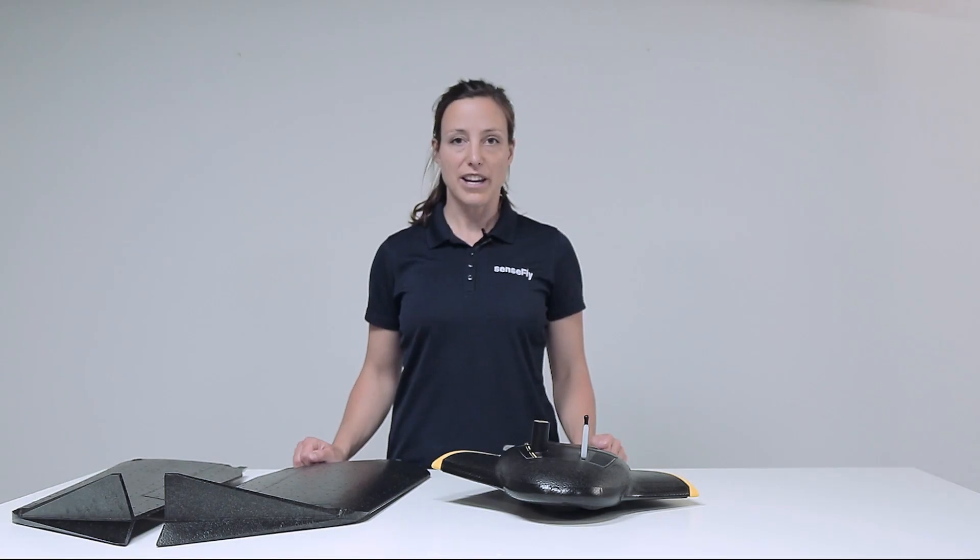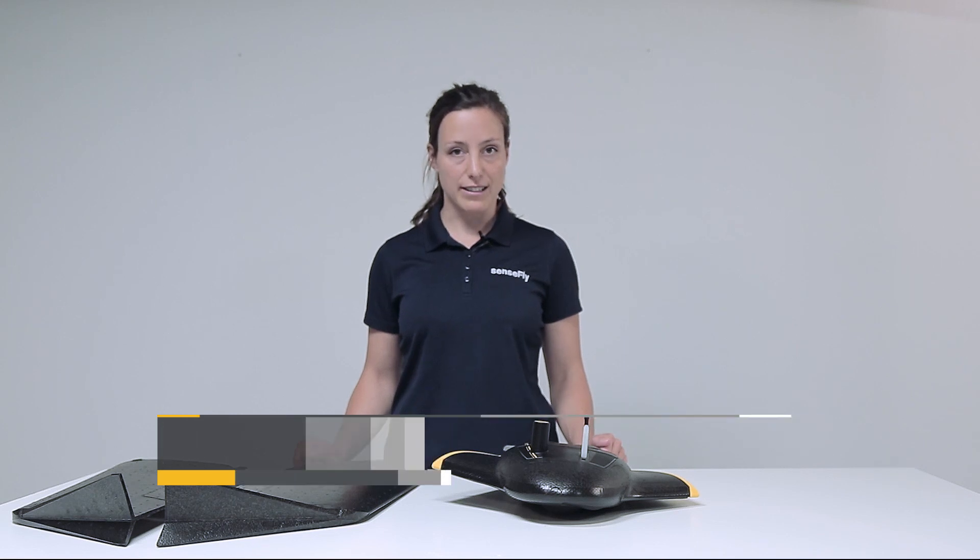Hi, my name is Andrea from SenseFly. In this tutorial I show you how to attach the wings to your EBX.